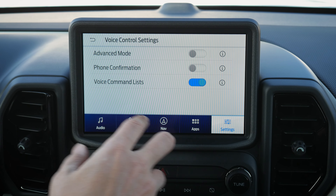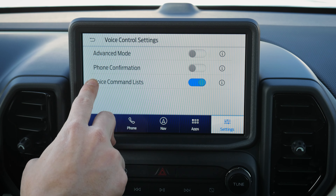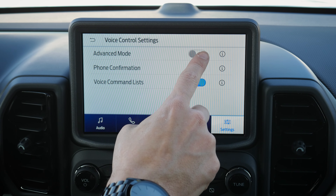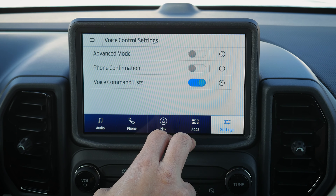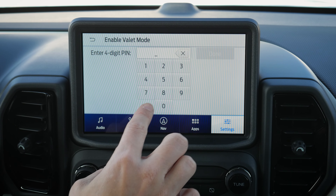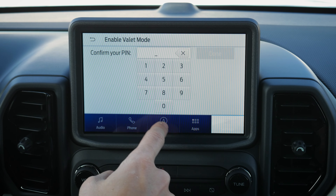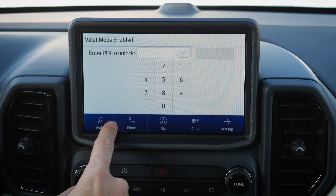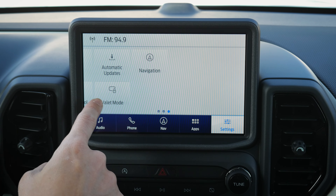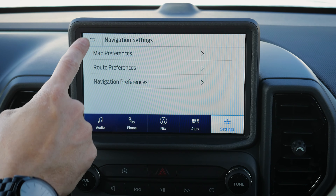Under voice settings, push the steering wheel voice command prompt to see the full command list. Phone confirmation asks 'Do you want to call this person?' — yes or no. Advanced mode reduces the number of notifications you receive. There's also valet mode: enter a four-digit code (not 0000 — use something harder) to lock the screen until that password is re-entered. A great safety setting.